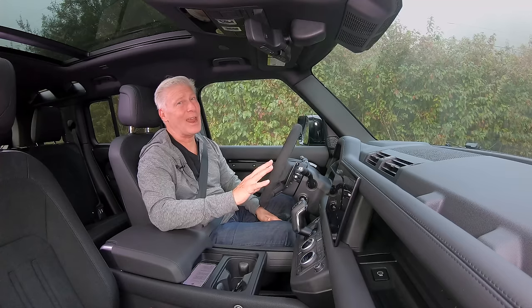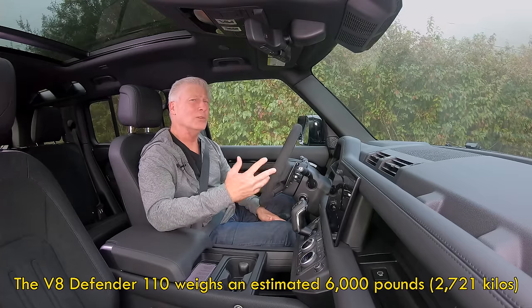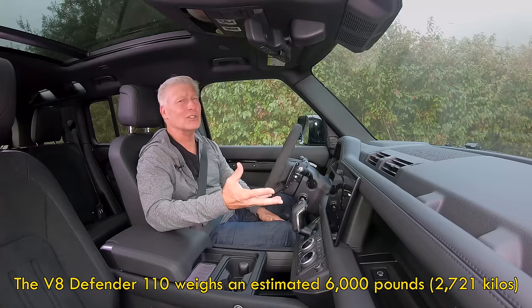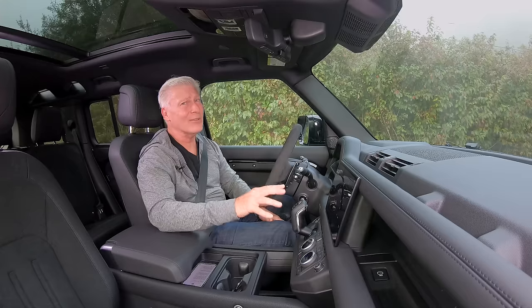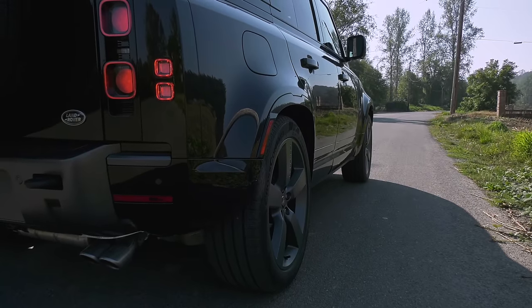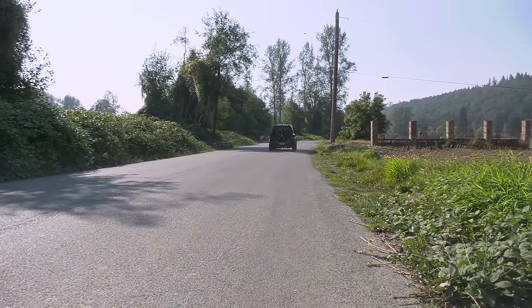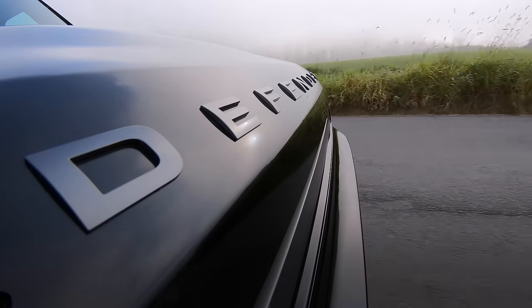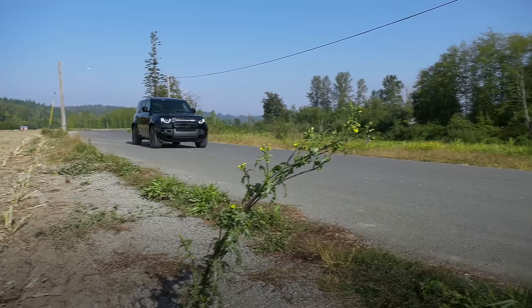So how much of a difference does the V8 make? The inline-six version of the Defender will do the zero to 60 dash in about six and a half seconds. This easily carves a second off that — maybe two, it would be close. The most powerful Defender ever. Top speed is around 149 miles an hour according to Land Rover. I'll take its word for it.